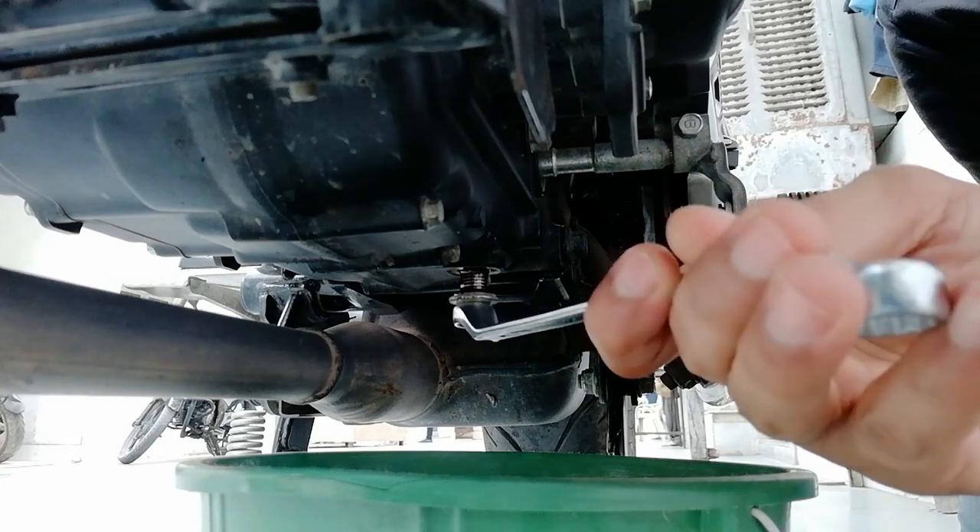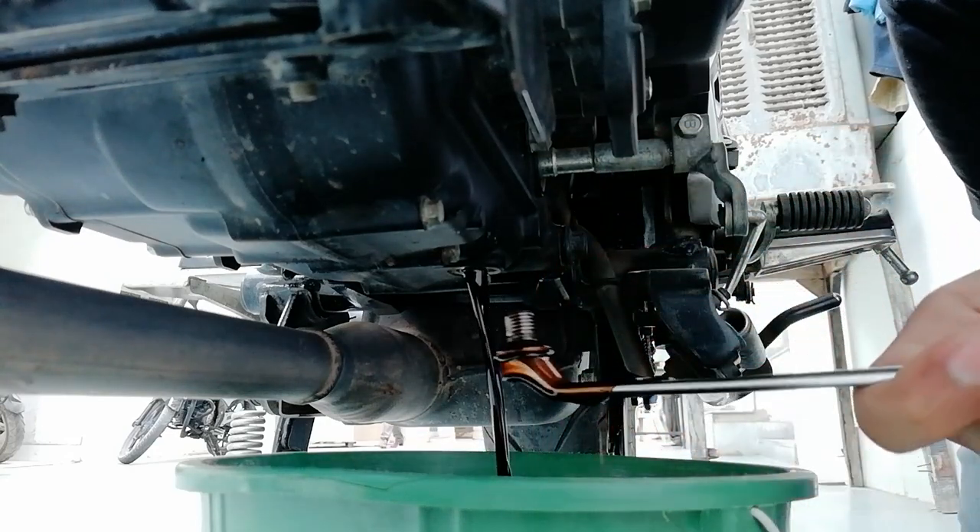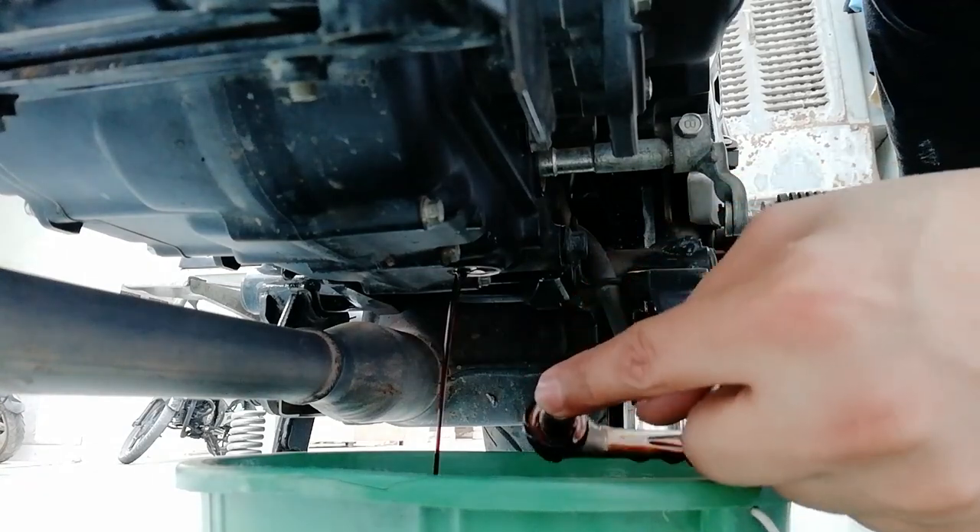I am not removing the bolt with my bare hands because my engine oil is hot. While the engine oil is draining, let's go to the other side and change this oil filter.